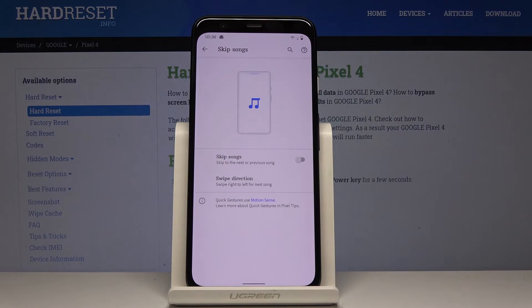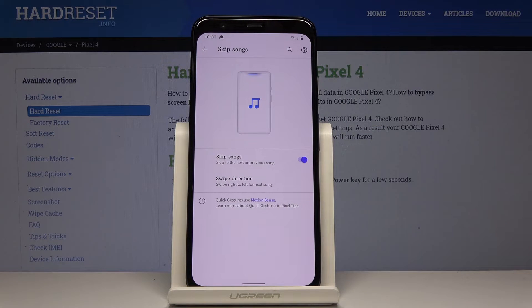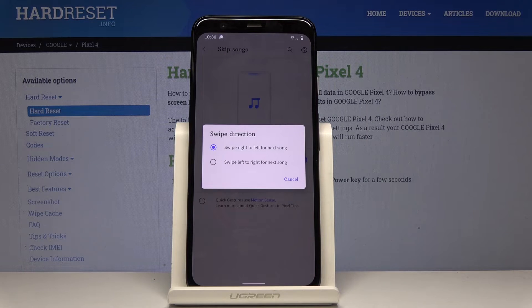If you'd like to skip songs without even touching the display — just like shown in the picture — click on the switcher to skip to the next or previous song. You can also click on swipe direction and swipe right to left for the next song, or left to right.